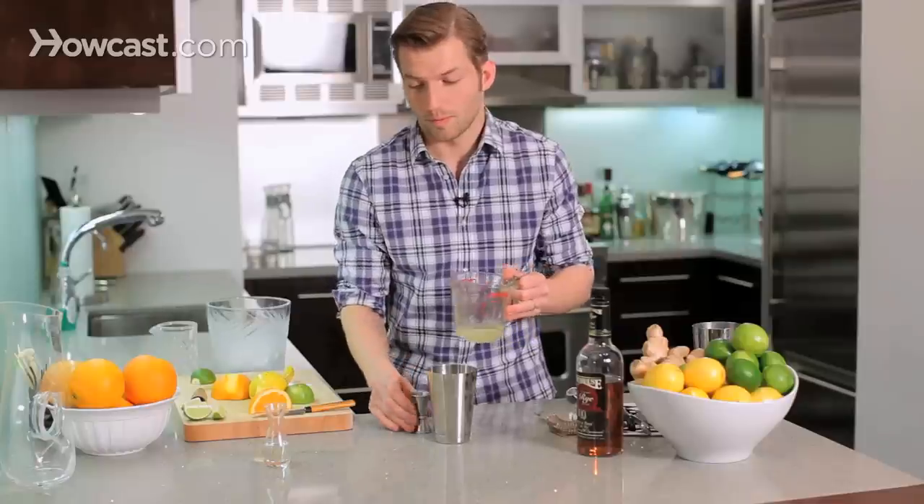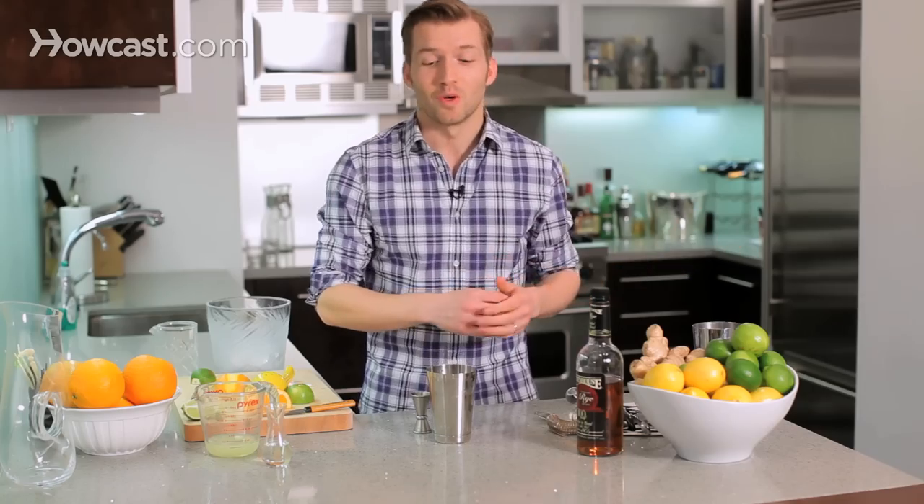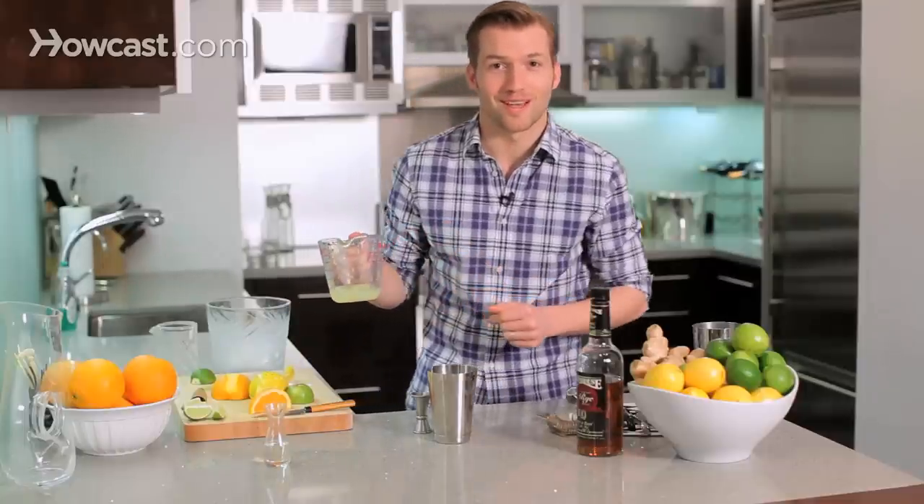Fresh lemon juice is very important. That's the step that people decided they didn't want to do, and so instead they created sour mix, which made everyone hate the whiskey sour. So fresh lemon juice is the most important ingredient in your whiskey sour.